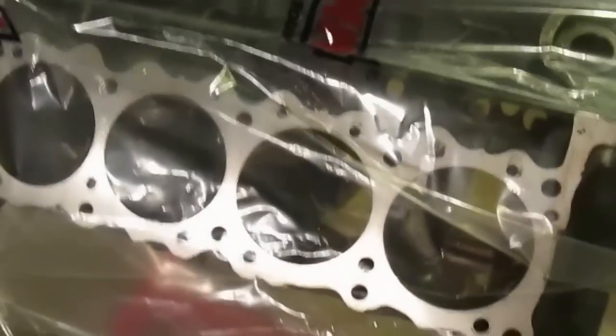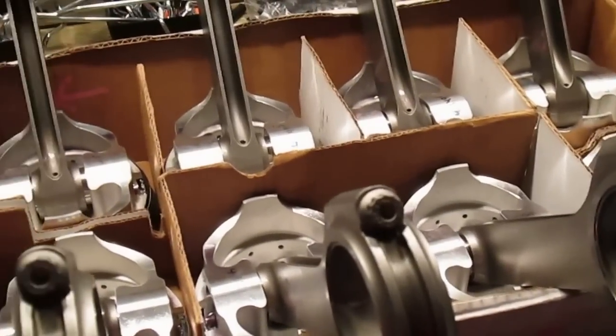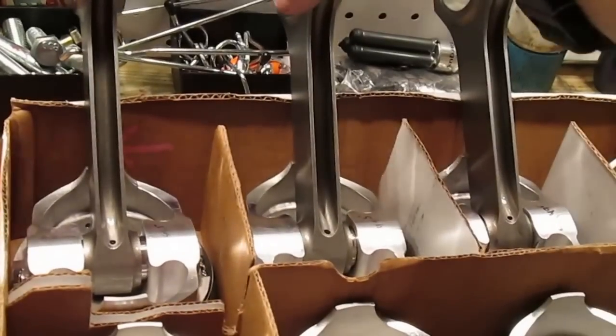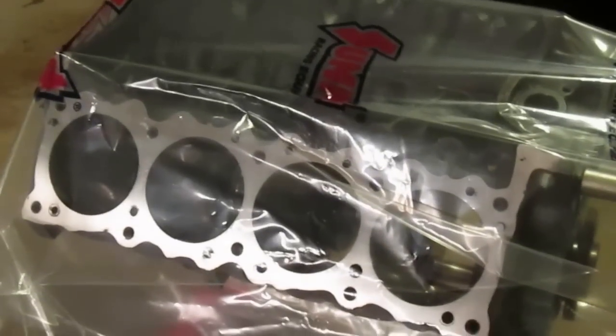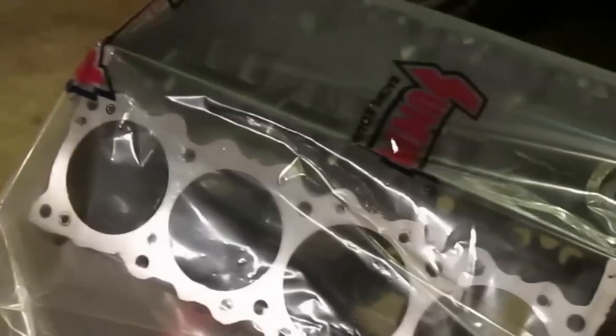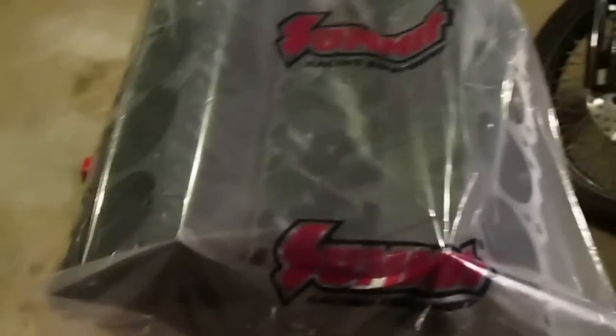Everything's ready to go — bearings are in, cleaned the block again, just wiped everything down to make sure there's no debris in it. All the rings are gapped and on, spiral locks are on. Number three was a bit of a nightmare — I ended up with the rod on backwards, so I had to take my time and get the spiral lock out, which was a huge pain trying not to damage the piston, but I got it out. I actually would have this assembled right now if I had a snap bolt. I don't have one, so I can't turn the engine over, and I want to check for drag as I assemble everything. I have one in the Firebird, but it's on the car.